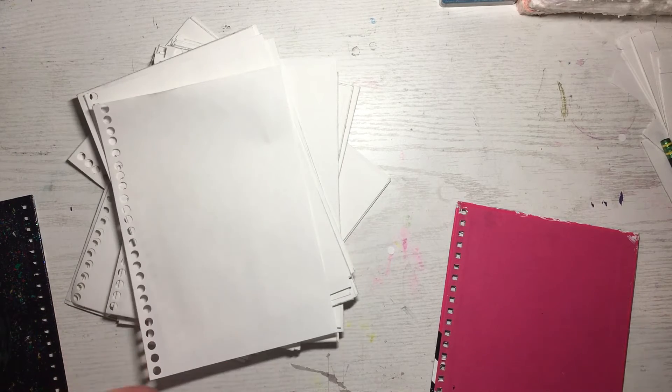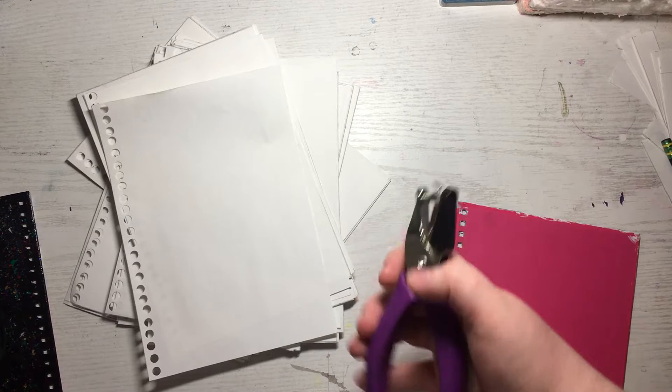Like 2,000 circles later, I have all 80 pages cut. My carpal tunnel is killing me. Now this is honestly the moment of truth to see if this actually works, or if I just spent three hours doing this for nothing. It better work.